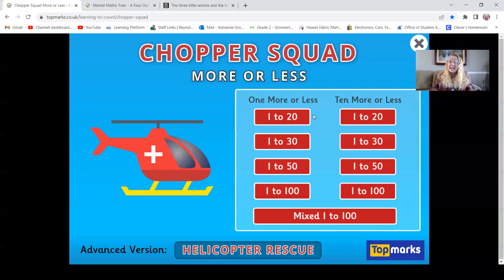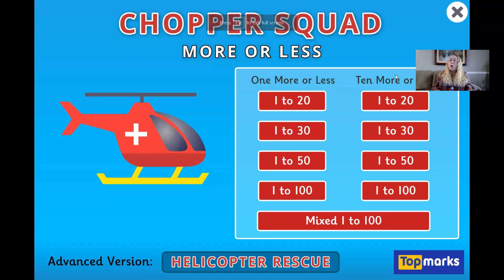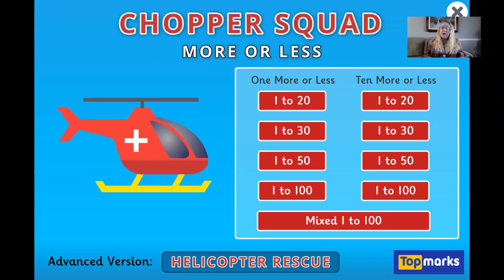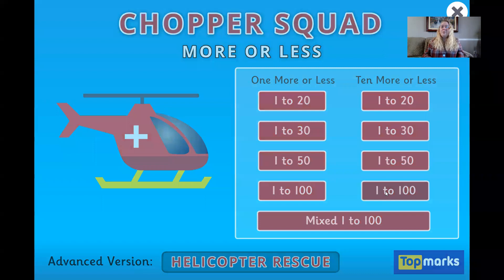You click Play Game, and then I want us to work on 10 more or 10 less. I want us also to click 1 to 100. There we go.